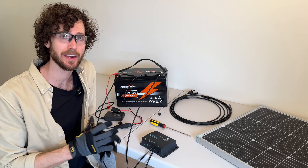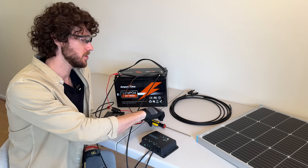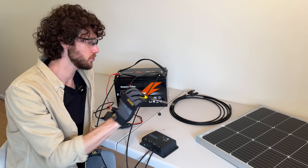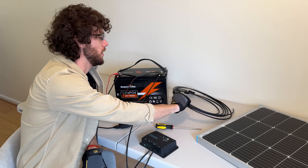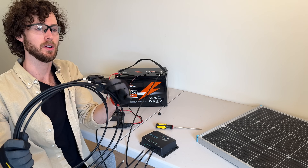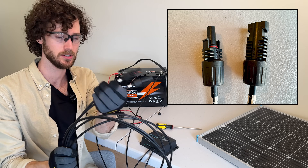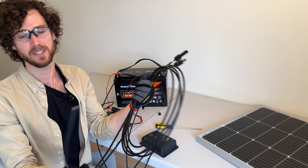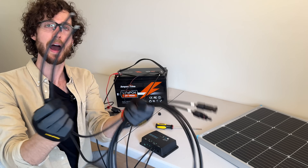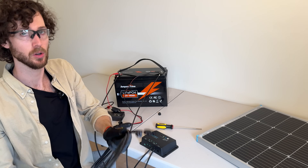The second connection is connecting the solar panel to the charge controller. What you need for this one: your screwdriver, and then the solar adapter cables, which are these ones here. They have MC4 connectors on one end, and at the other end they are once again stripped wire, which is what we'll be connecting to the charge controller.